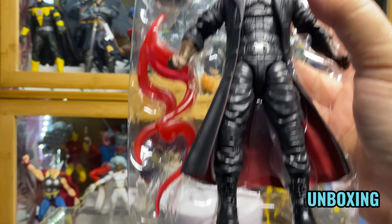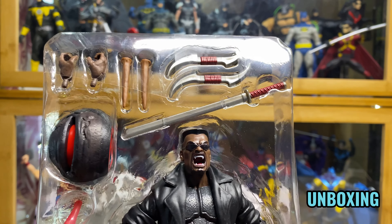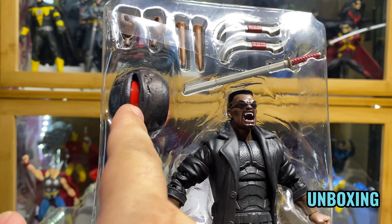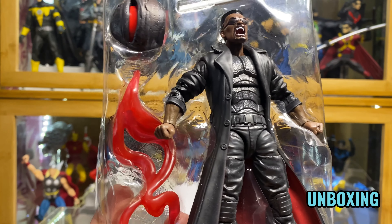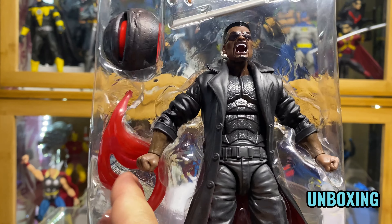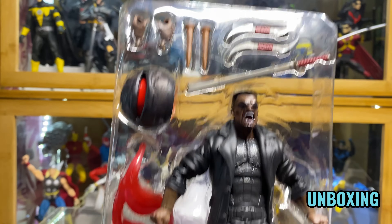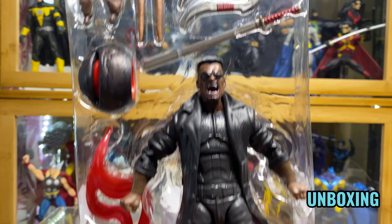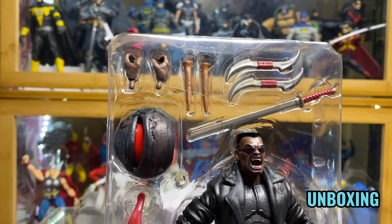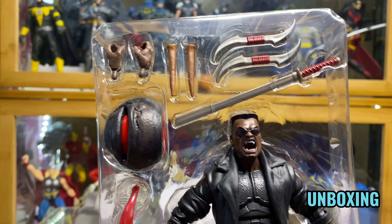Now let's unbox this. He comes with the head portion of the build-a-figure wave and I don't know exactly what that is — I think that's some kind of fun effect piece for the build-a-figure.